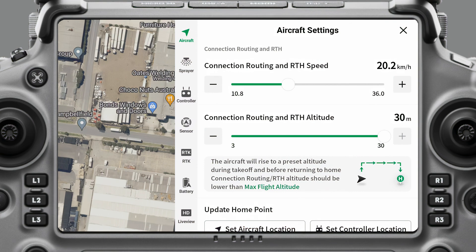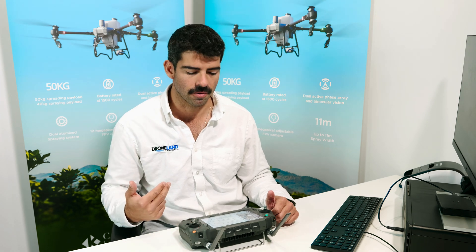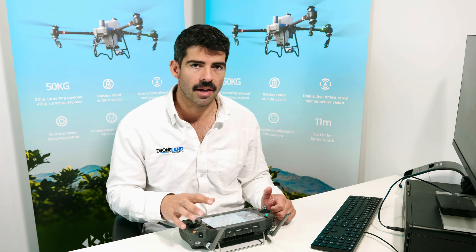The first thing we have here is connection, routing, and return-to-home speed. I like to have mine at about 20 kilometers per hour. This is the speed the aircraft is going to fly to the start point or fly when it's doing a return to home. Anything above 25 kilometers per hour, the obstacle avoidance sensors might not function properly because you're going too fast, so I like to keep mine about 20.